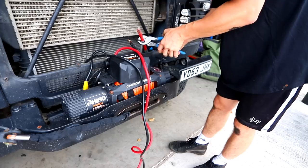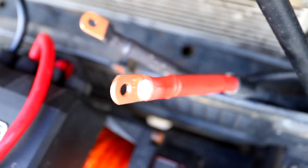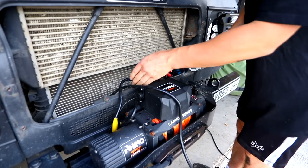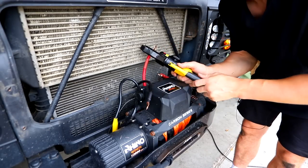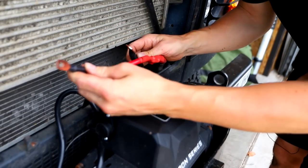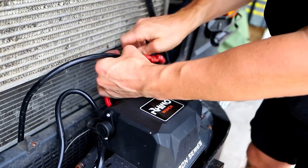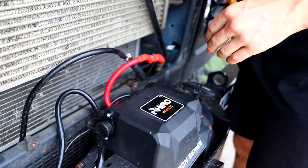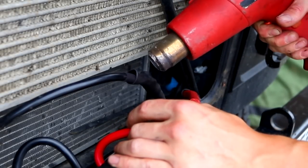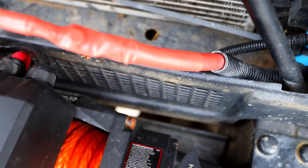I cut them and put terminals on — two nice terminals. I've got two different size cables so a butt connector wouldn't really work, so I'm nut-and-bolting them together and putting massive heat shrink over the top, then giving it a blast with a heat gun. And that is the winch wiring done — I can tuck it all back there, much neater.